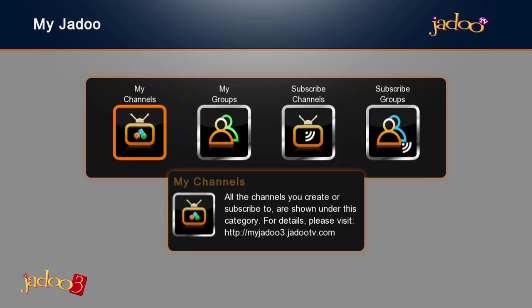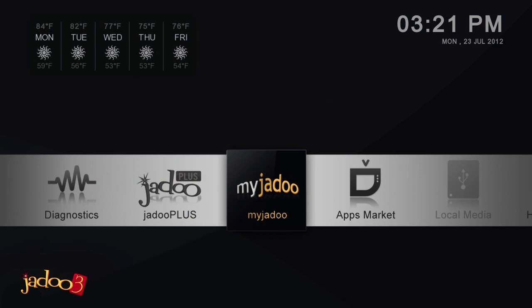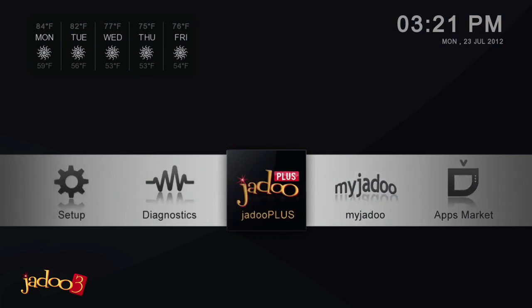Congratulations, you are now ready to start enjoying your JADOO3. In the next video, we will look at some of the new applications within the JADOO3.